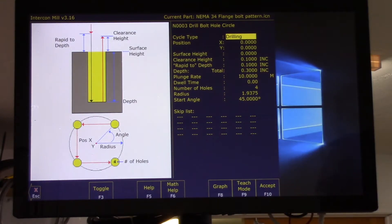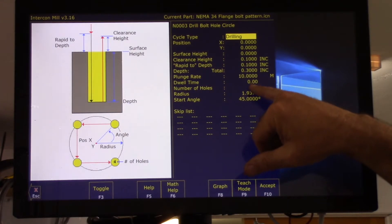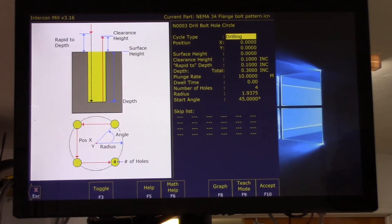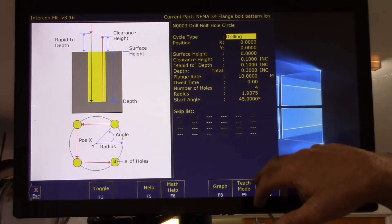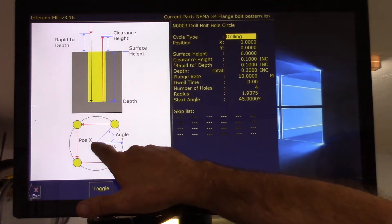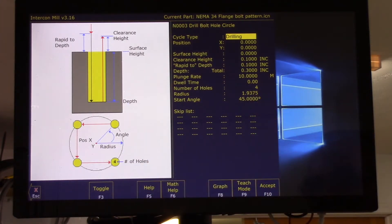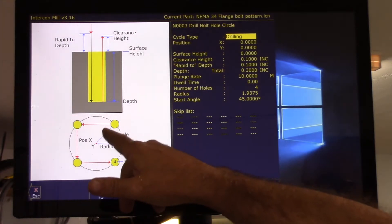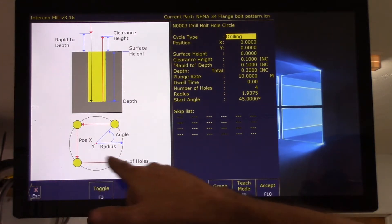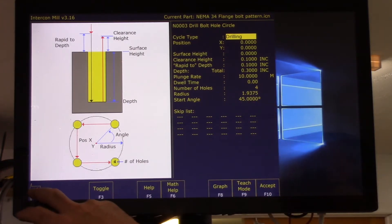I don't have any toe clamps or anything. Rapid depth is 100 thousandths, and I'm going to go through the part 300 thousandths of an inch with a plunge rate of 10 inches a minute. I'm doing four bolt holes. The radius from zero-zero is 1.9375 inches, which is half the diameter of the bolt hole circle for a NEMA 34 motor. My start angle is 45 degrees, so it's going to start out here then go around and drill the four holes.